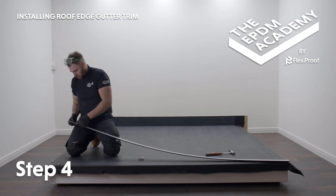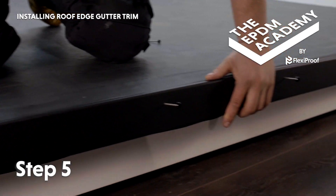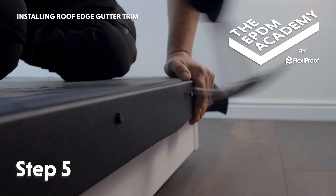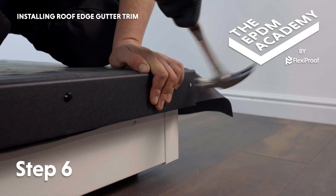Pull the membrane down and smooth it onto the backplate to ensure good adhesion. Remove the protective film from the gutter trim front plate and position the front plate onto the membrane covered backplate. Hammer a poly top nail into each of the pre-drilled holes, then hammer a fixing pin into the gutter trim at the corner.